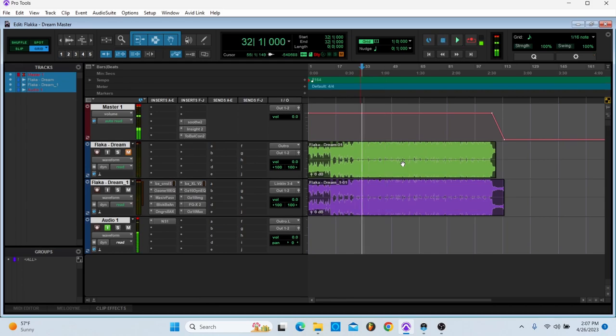I don't take the tonal balance control to heart — I just look at it for referencing. It's saying I can add a little bit more low end, but I think it's fine. So that's what I would have.